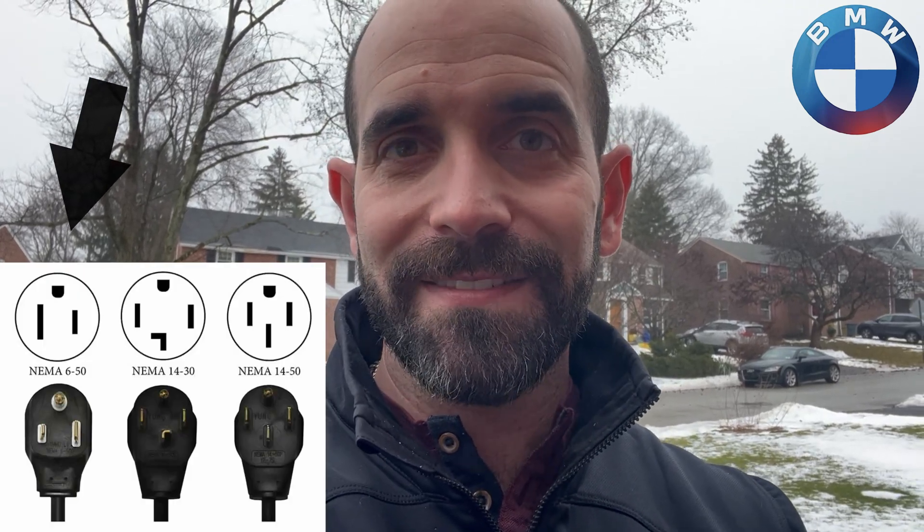Now if you do have a garage, you don't have to go with a full blown outdoor-rated charger like this — there are multiple other ways you can connect it. I personally have a NEMA 6-50, which is a 240-volt 50-amp connection. You can also get a NEMA 14-50 — that's the more common one, that's a 4-prong plug. There's also a NEMA 14-30, which maxes out at 30 amps instead of 50. The 14-30 is not going to be as fast as the 50-amp versions, but all of these are going to be significantly faster than your 110-volt charging option. So choose the one that works best for you.